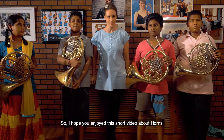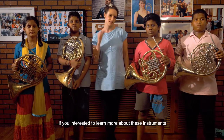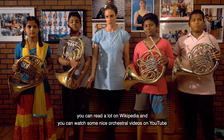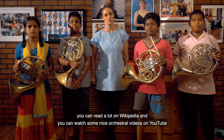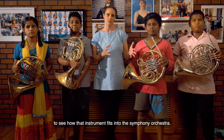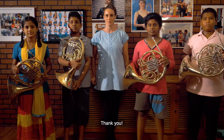I hope you enjoyed this short video about horns. If you're interested to learn more about these instruments, you can read a lot on Wikipedia and watch some nice orchestral videos on YouTube to see how the instrument fits into the symphony orchestra. Thank you, say bye!